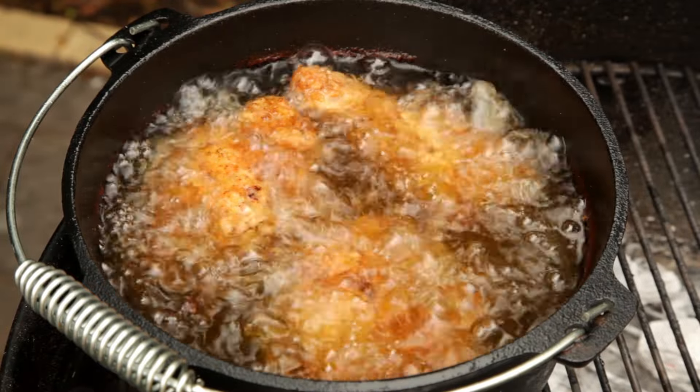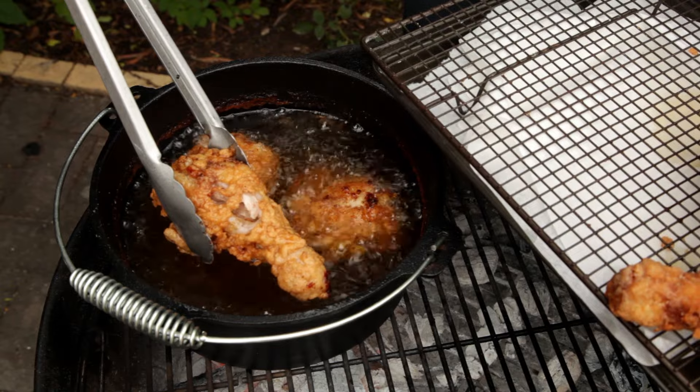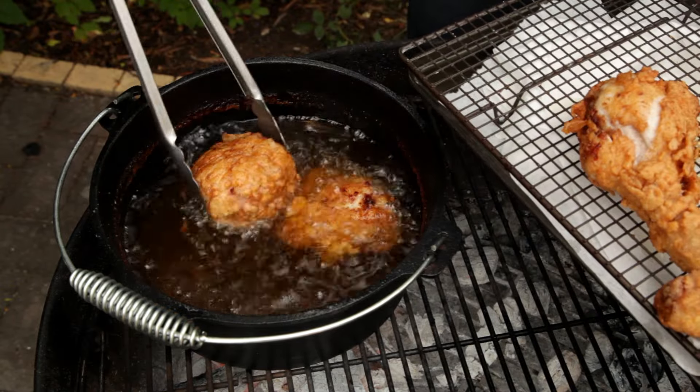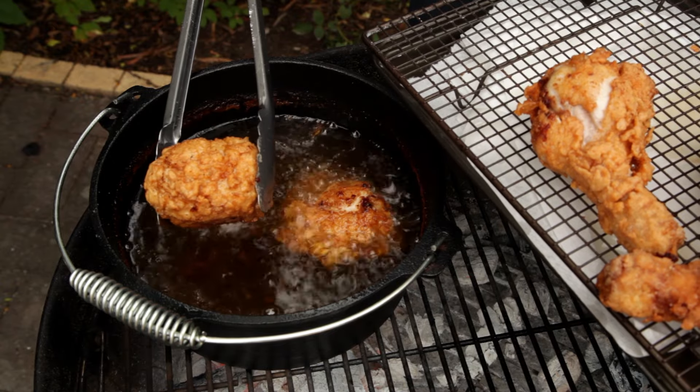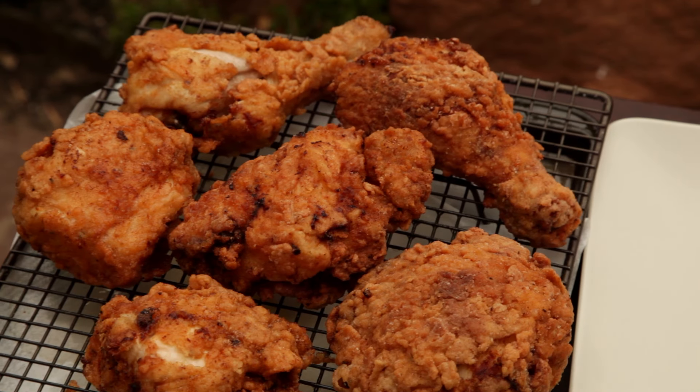This fried chicken is looking beautifully golden brown. Once the chicken is cooked through, remove it from the oil and let it drain on a cooling rack lined with paper towel. It's important that you rest the chicken for five to ten minutes after it's finished cooking — otherwise you end up burning your mouth, which means you won't be able to enjoy all your hard work.